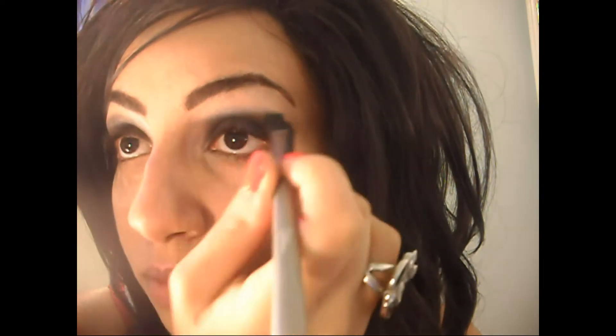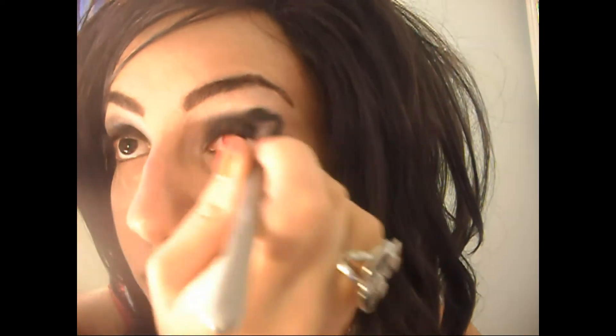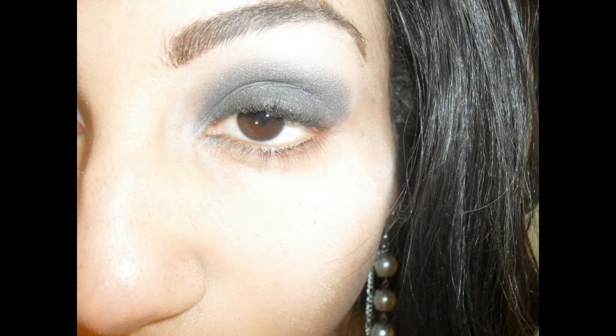The key to any smoky eye is blending, so I'm going to grab the brush I used for the black eyeshadow and blend in a little bit more. You can add some more black if you want — it's all up to you. I'm just going to blend it in a little more, and if you've been following me so far, this is what you should look like.